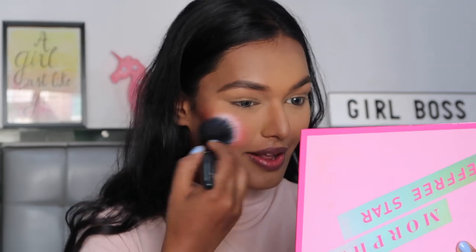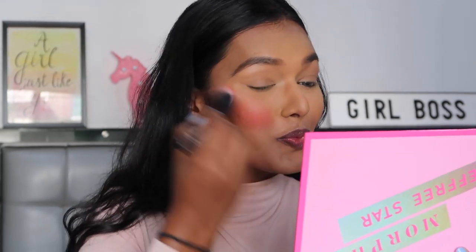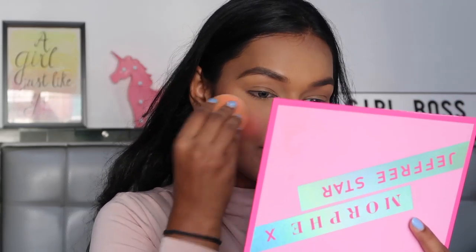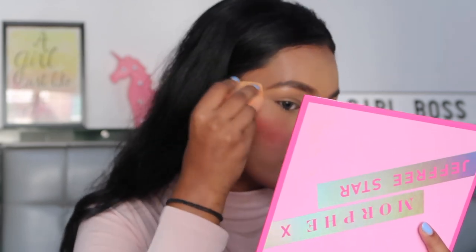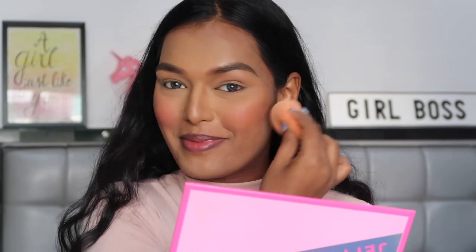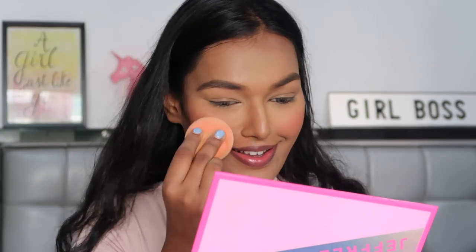Oh my god, this is super pigmented! I'm taking my sponge to pick up all the excess. There's a little bit of under-eye transfer here so I'm going to cover it as much as possible with translucent powder. This is the maximum amount of blush I've ever put on my face!